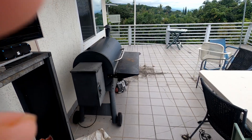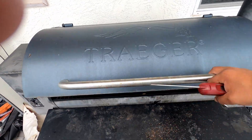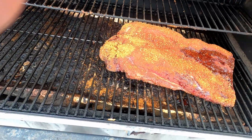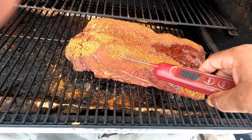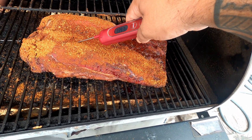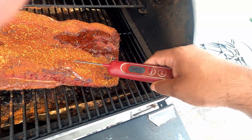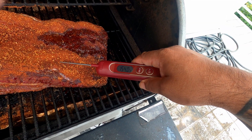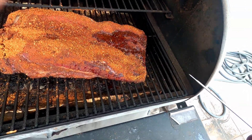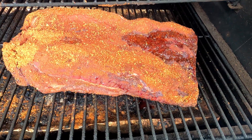Alright everybody, it's been about almost four hours since it's been on. It's starting to smell really good. Let's check this thing. As you can see, it's starting to juice up a good bit. We're here at about 140. We're almost getting to the time to wrap. This is actually pretty cool — pretty sure that's the fatty. I'm going to put some foil on here. We'll turn up the heat a little bit, see where we go from there.